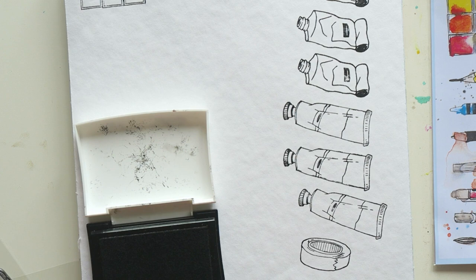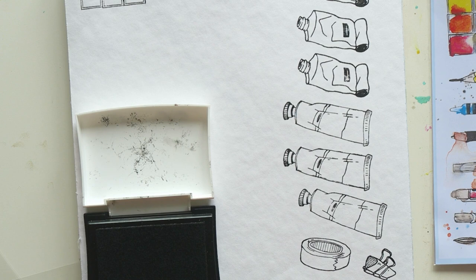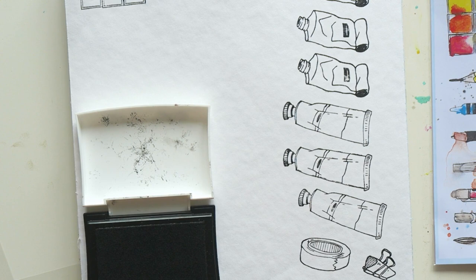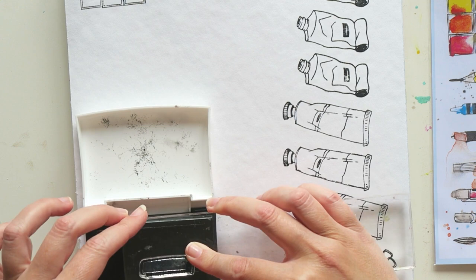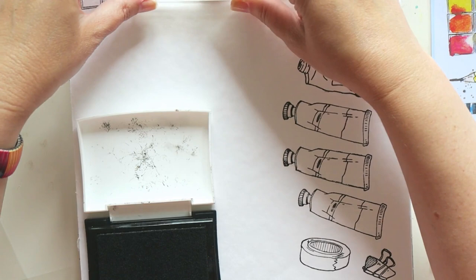You want to use an acrylic block to mount your stamp on. For this set all you need is a nice long block — the set has longer stamps like the brushes and pens, so a regular small round acrylic block won't work for those. But this longer size also works easily with smaller stamps. I'll link it below. Note that the first set has a couple of larger stamps that are too big for this block.